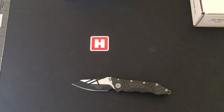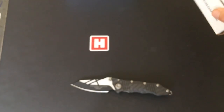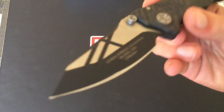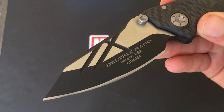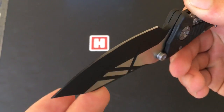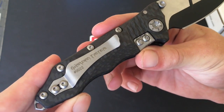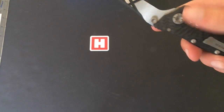Heini Haynes here for Scale from Guardian Tactical. Today we have the Deltrix Carbon Fiber Two-Tone. This really is a lovely pocket knife — let's look closer at this before I start talking about it in detail.